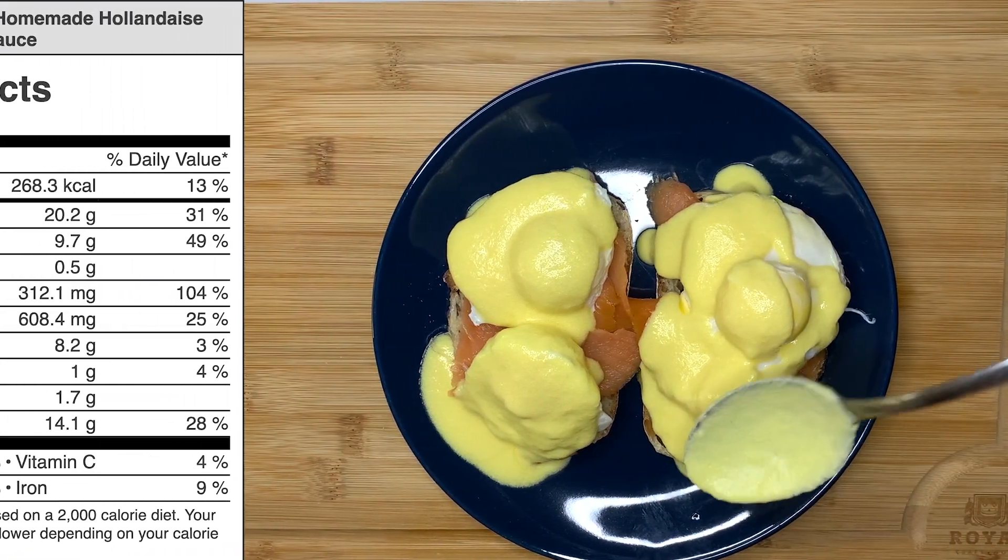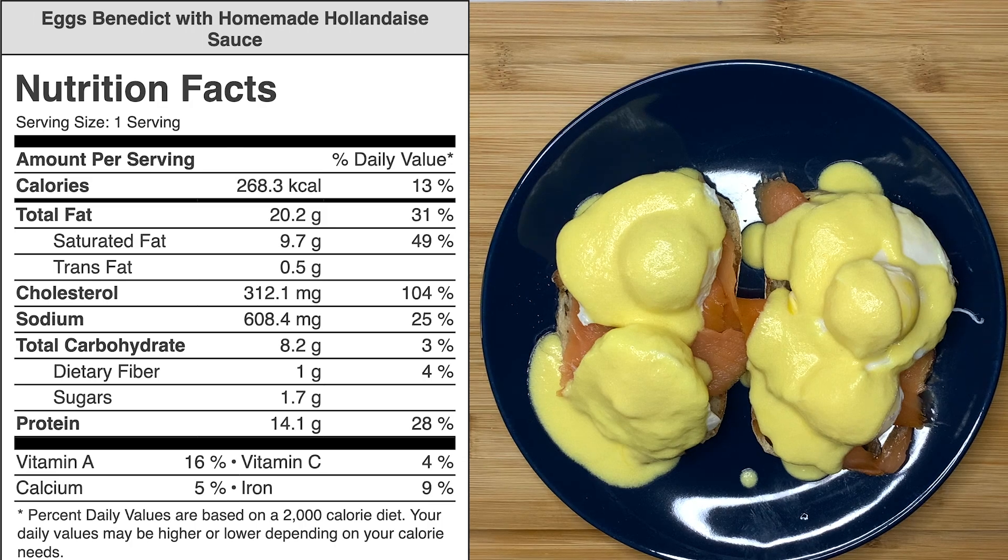While I don't recommend this dish for everyday eating, it's a relatively simple dish for a great Sunday brunch.